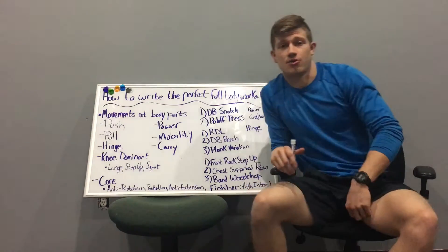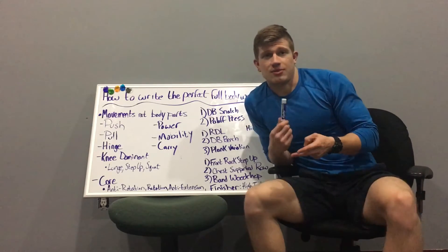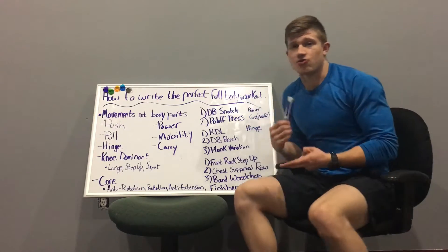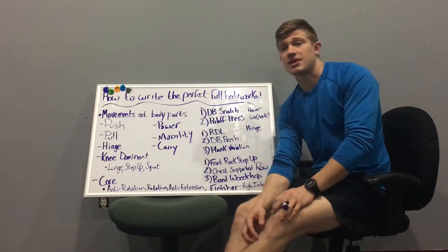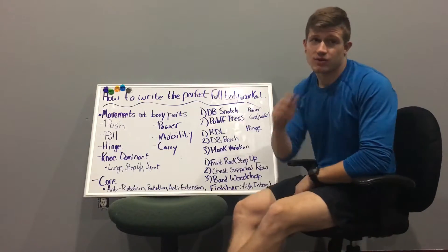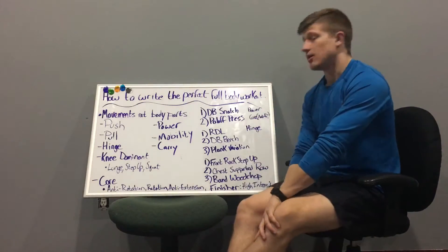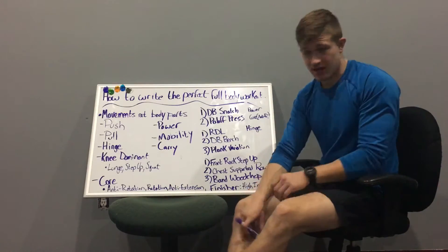Full-body workouts are great for busy people who don't have time to get to the gym five or six days a week, if you're traveling, or if something comes up some week and you can't make it. Full-body workouts are perfect, and they're also great for athletes as well — we use them a lot here at Acceleration with many of our clients.